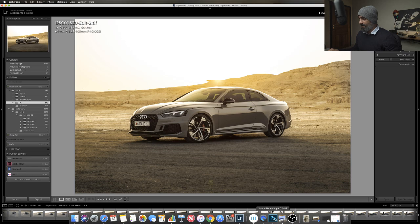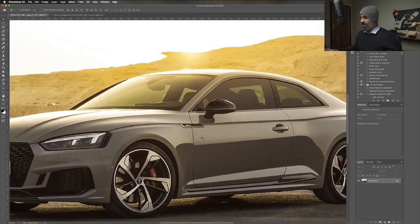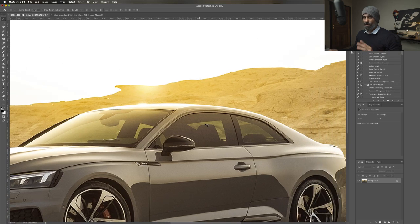I got a question yesterday. Let me answer this before we go with the edit. Someone asked me: how do you black out windows? I'm going to show you a quick way of doing this. I would use the pen tool. It's pretty easy - it's all about selections.